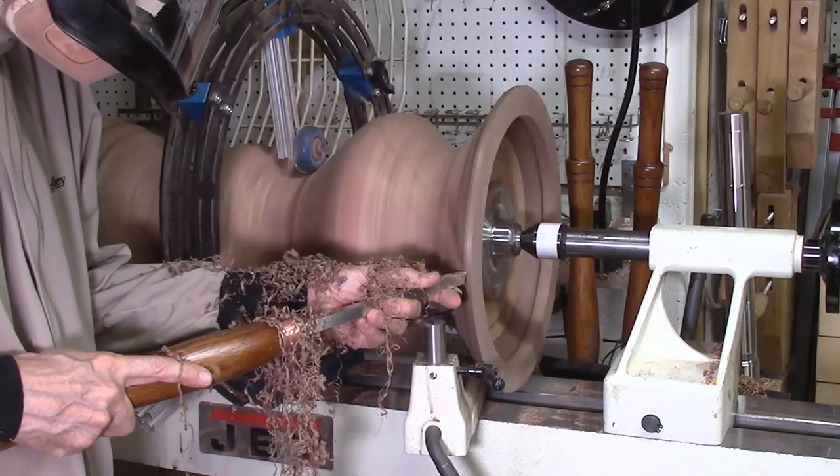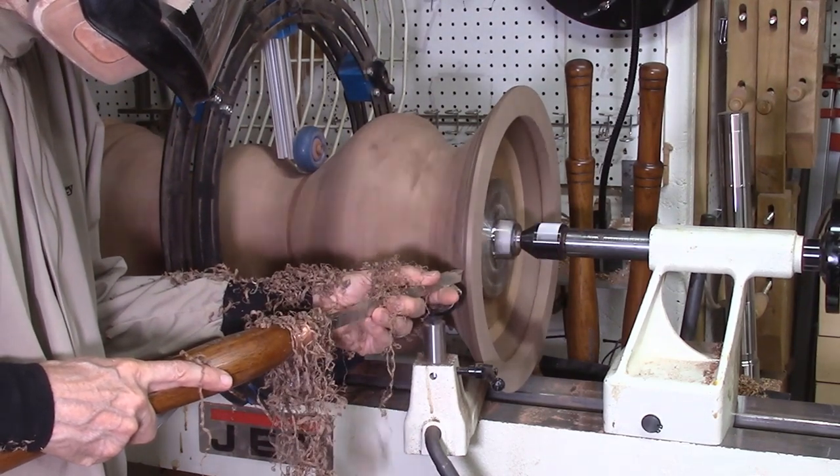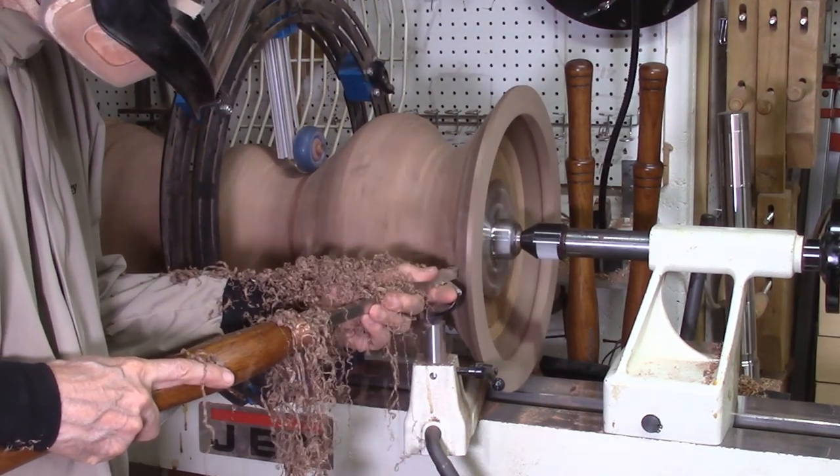Finally, I added a double layer of segmented rings to the top of the vase. The segmented ring was comprised of 48 segments per ring and was made of walnut. This was then turned and sanded.